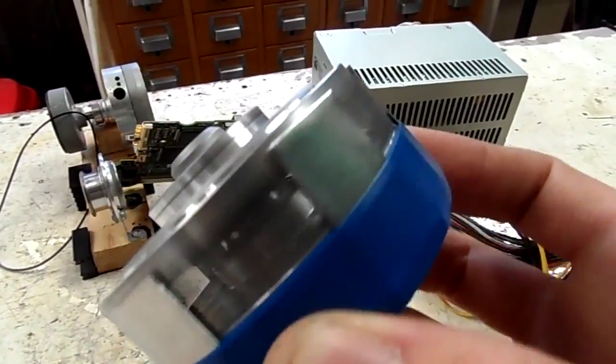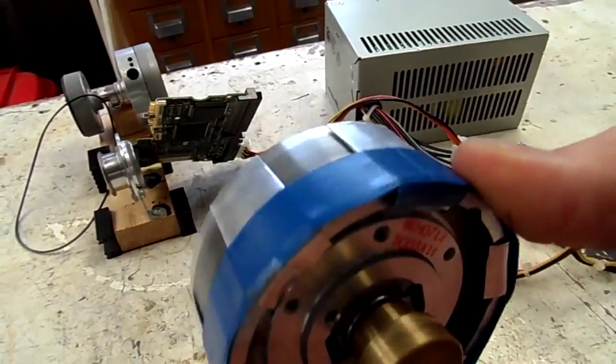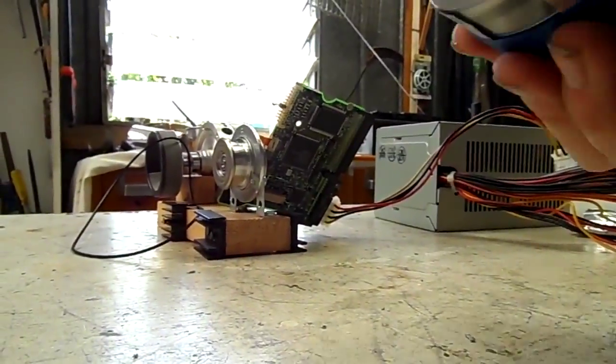That's quite impressive. Why not one more, since the motor's still going? Why not one more time?